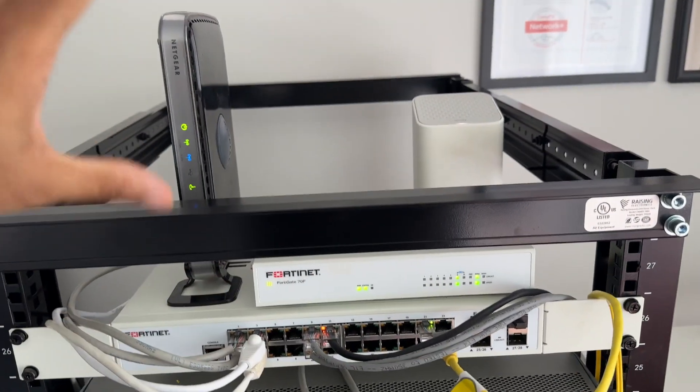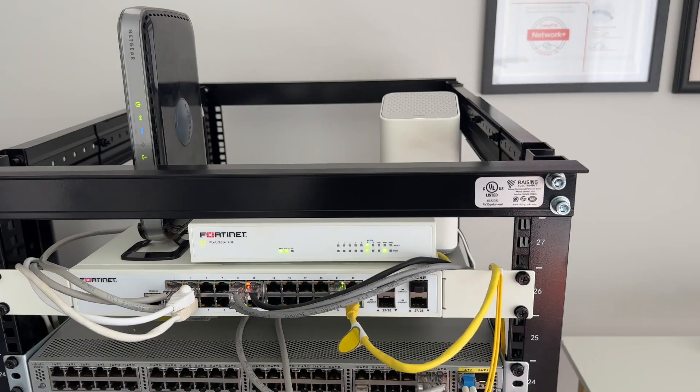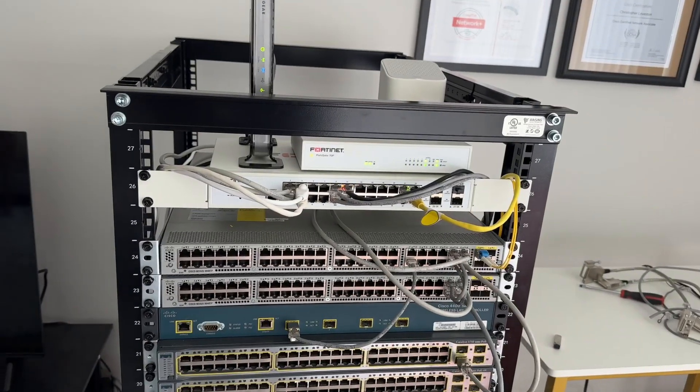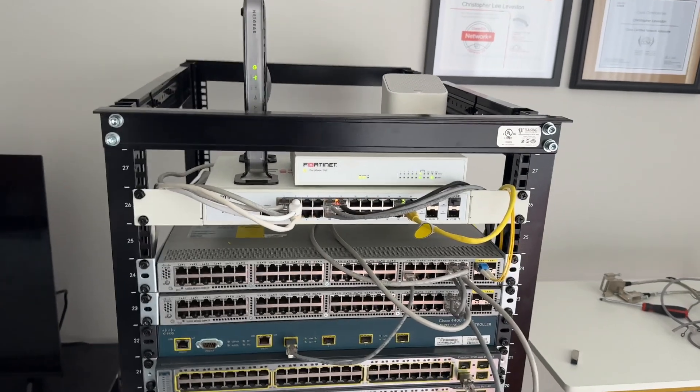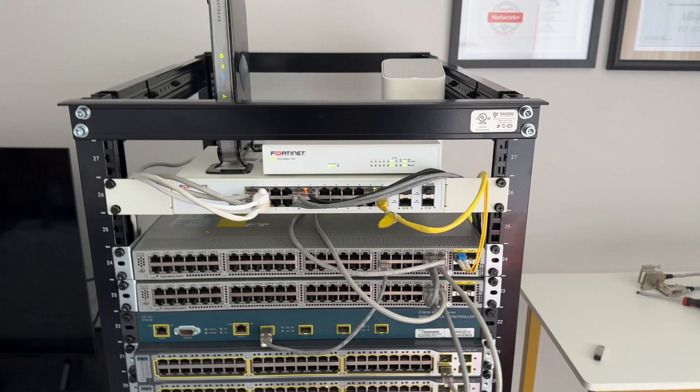This FortiSwitch is 48-port, there's the Netgear wireless router, and the ISP modem/box. In the other room I actually have a FortiSwitch there as well — you can call it like an IDF — which I use to hardwire other things in my bedroom.